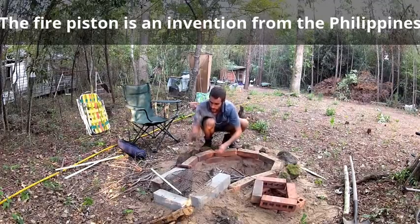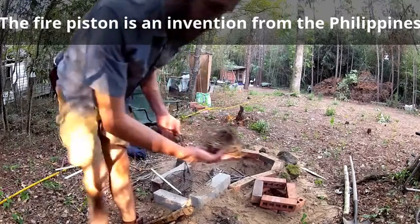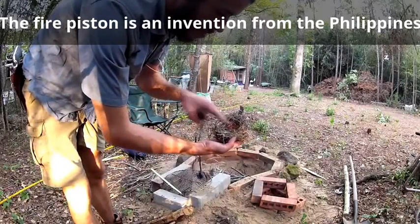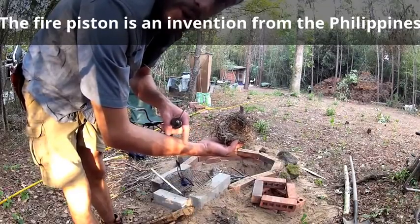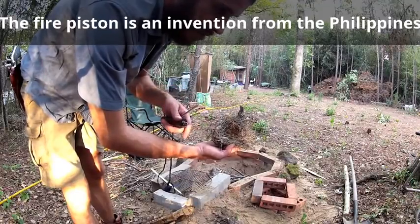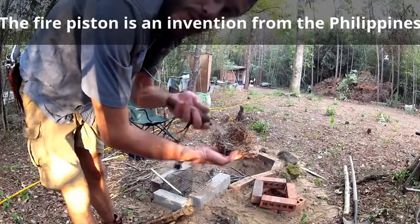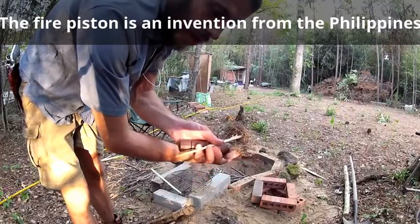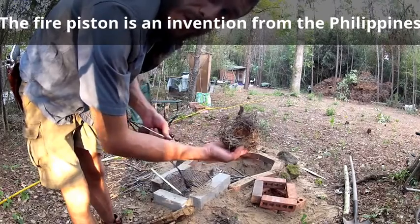The first thing I have here is my bird's nest. I found a bird's nest in a tree, took a few juniper shavings and threw them in there. That's going to act as a place to set my tinder — the ember that I'm going to generate with the fire piston itself. I'm going to drop it in here. I have a little piece of bamboo to actually poke the ember out of the fire piston and drop it into my bird's nest.